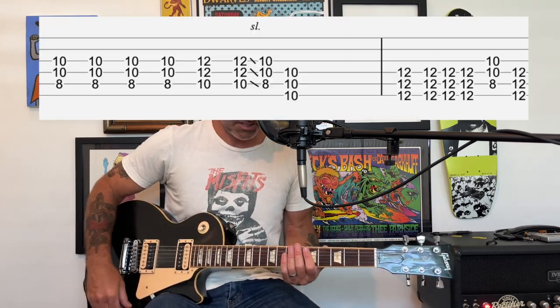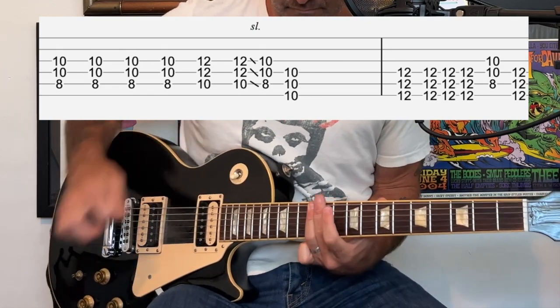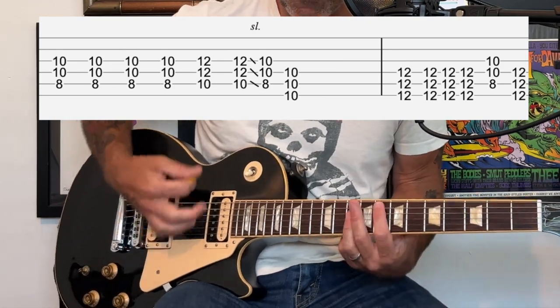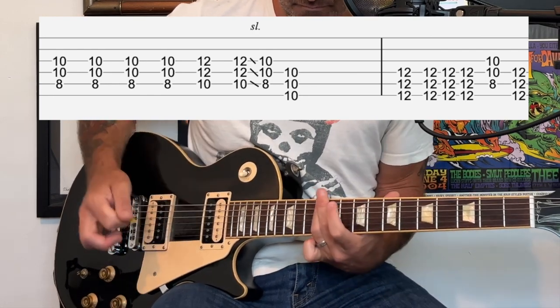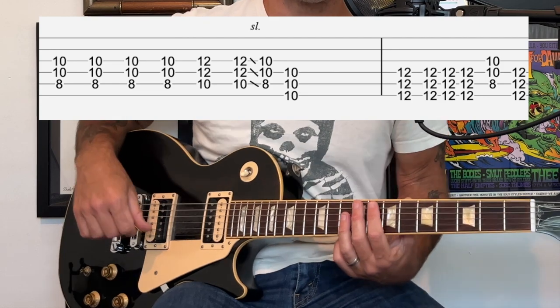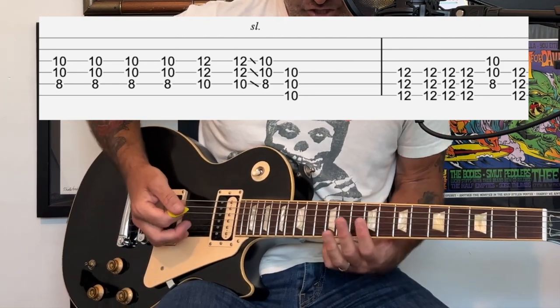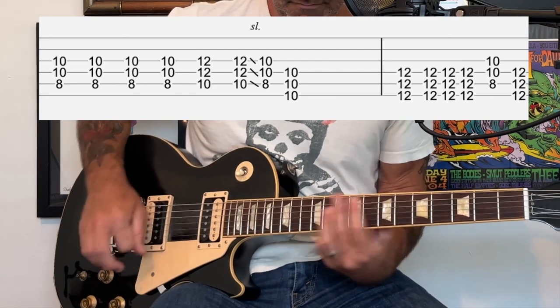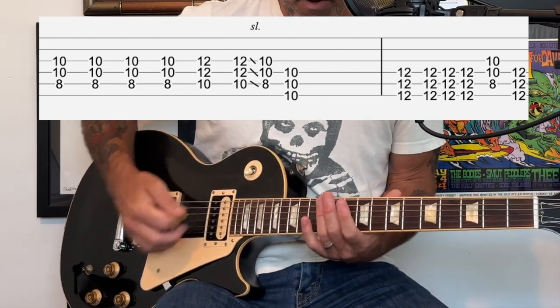Continuing with the breakdown part, we're going to play this next part that is very similar to the pre-chorus. It's very similar to that other part but you're going to start off like this, then do that kind of slide down, and then do that kind of back and forth.